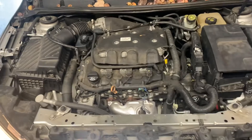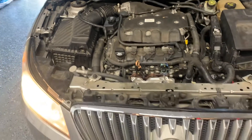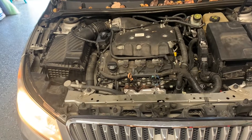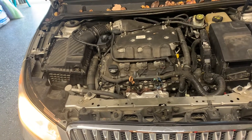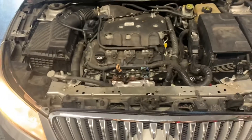Hey, good afternoon guys, here's another video by You Can Do It. Today I'm working on a 2011 Buick LaCrosse and I'm going to be doing a tune-up — changing the spark plugs and cleaning the throttle body.